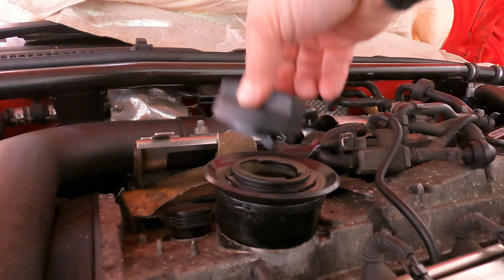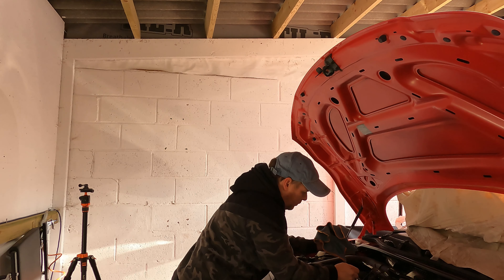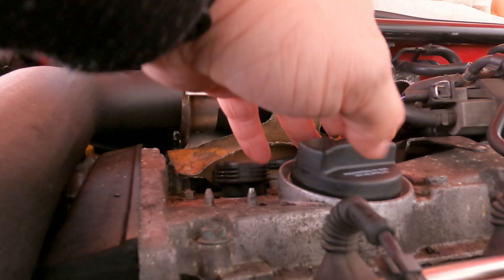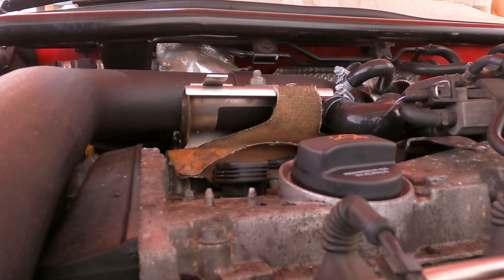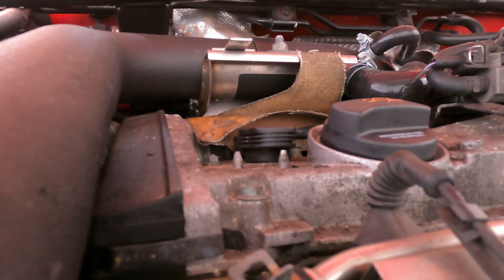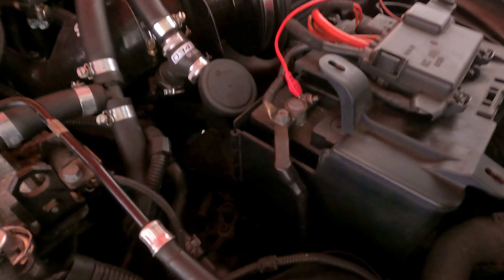Someone mentioned that sometimes the filler neck can leak, so we'll remove that. Let's get the cap off. I don't think this is going to make any difference because once you've undone the cap you've allowed vacuum and pressure in and out anyway, so even if that was leaking it won't matter. Let me try it anyway. Still hasn't made any difference at all. This is a weird thing because I have got vacuum coming straight off there, which we can test in a minute.